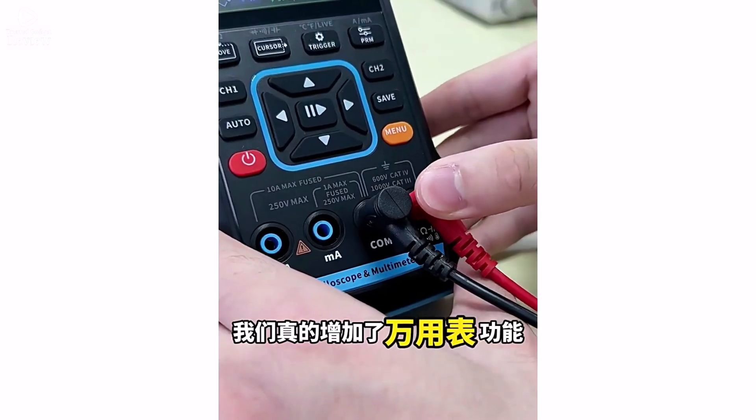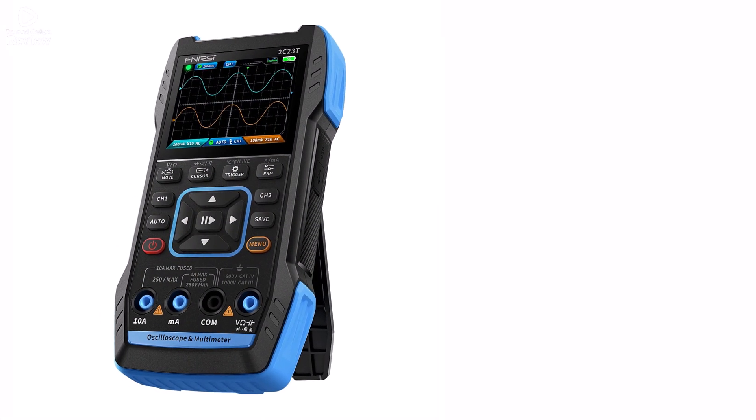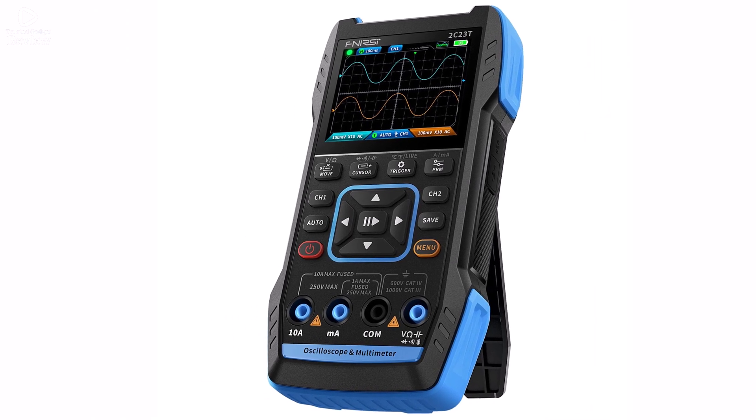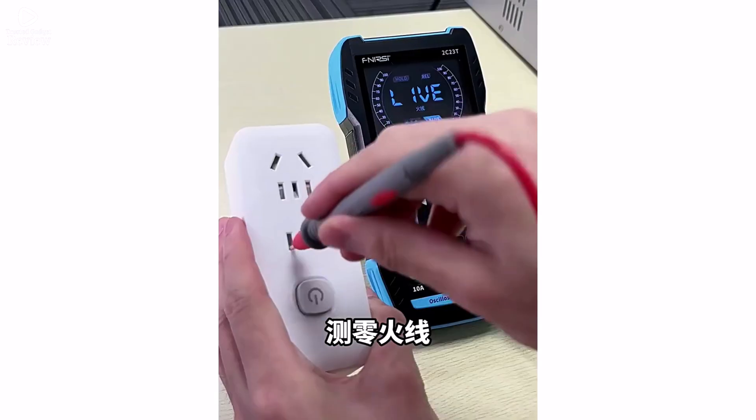Its digital display provides clear readings, while the CE certification ensures safety and quality. Whether you're an electrician, engineer, or DIY enthusiast, this all-in-one tool simplifies testing with its multifunctional design.